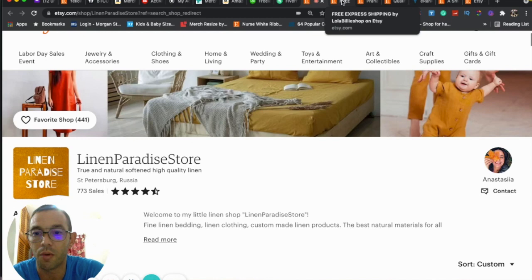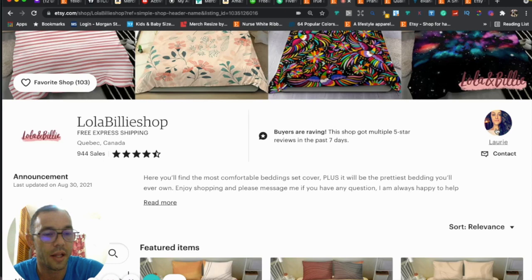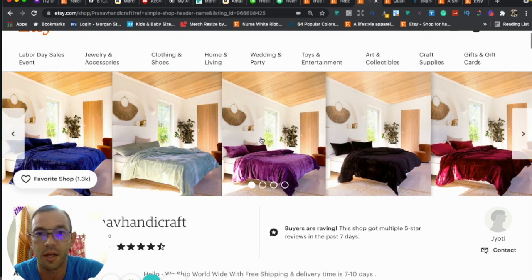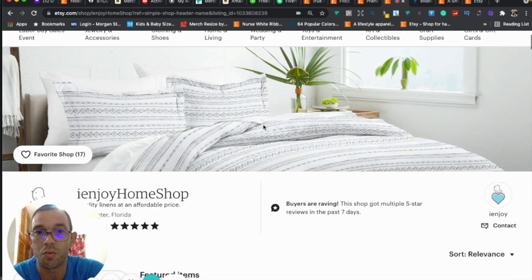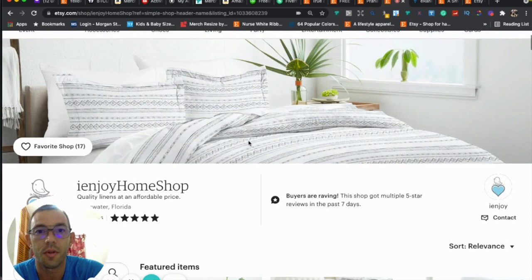Here are some examples from other popular stores selling linens and duvet covers. This first one — I can see exactly what they're selling, with a nice clean logo and profile photo. This one too — same thing, I know what's going on. This last one is probably the best: the photo is very clean, crisp, bright, and the logo and profile match.